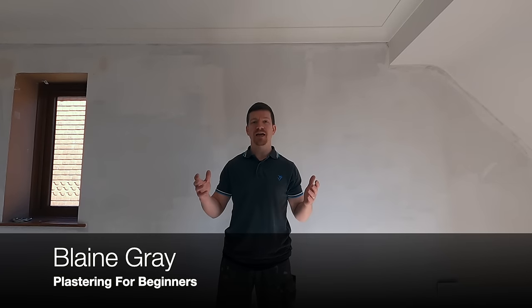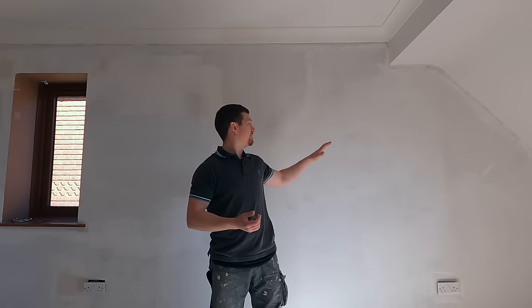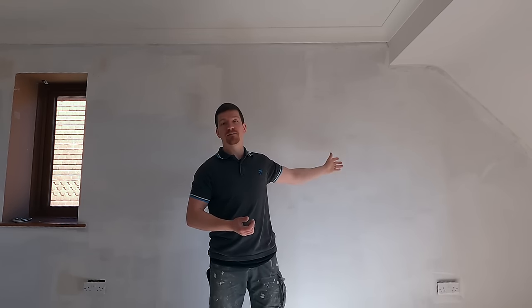Hello, Blaine Gray here, Plastering Beginners, and today I'm going to show you how to panel this wall. It's obviously becoming quite a fashionable thing now to have wood paneling on the back walls. This is the back wall of our bedroom, so it's going to be the main feature wall as you walk in. I'm just going to walk you through the process and how we're going to do it.